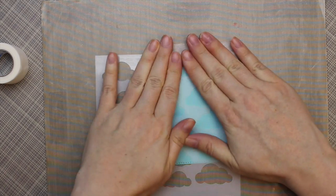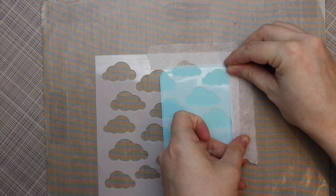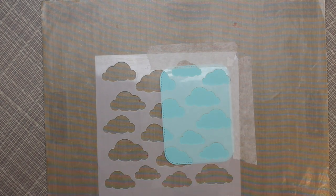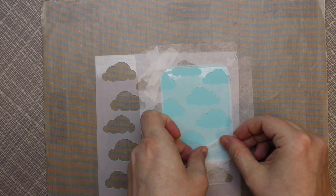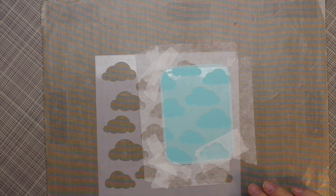I'm using micropore tape to tape down the stencil — painter's tape would work too, I just had the micropore sitting right in front of me. I was being a little finicky with the taping because I wanted to tape off any parts of the edge where the stitching was showing through the stencil, since I don't want the embossing paste to go over any of the stitching. I also used another piece to omit that bottom right cloud because I have a plan for that spot later on.